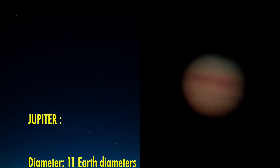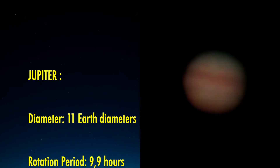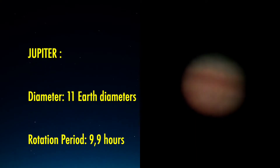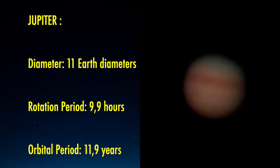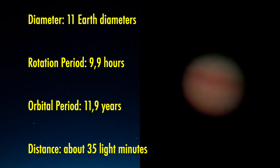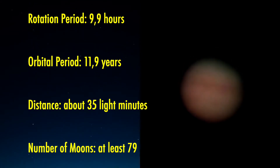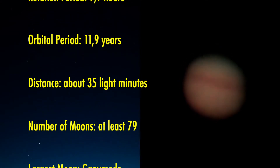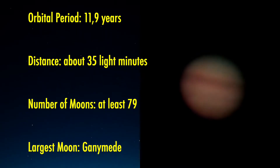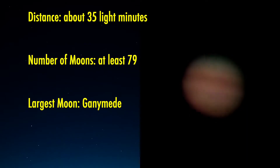Before I get to the results of the test, here are a few words about Jupiter. It is the biggest planet in our solar system with a diameter about 11 times that of Earth. It has a fast rotation period of about 9.9 hours and an orbital period of 11.9 years. The distance to Jupiter is about 35 light minutes, and it has at least 79 moons, where Ganymede is the largest.